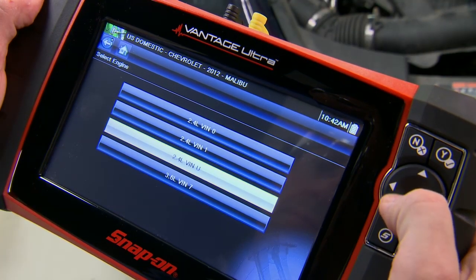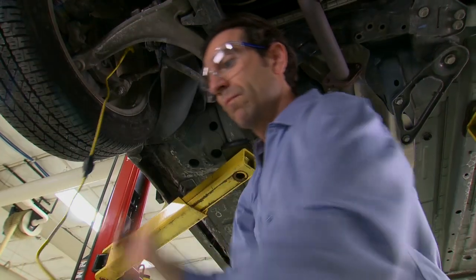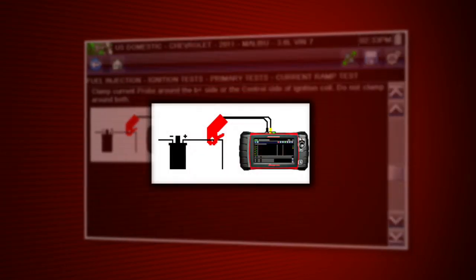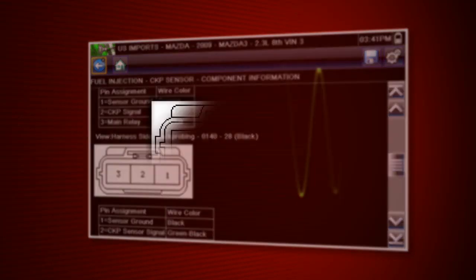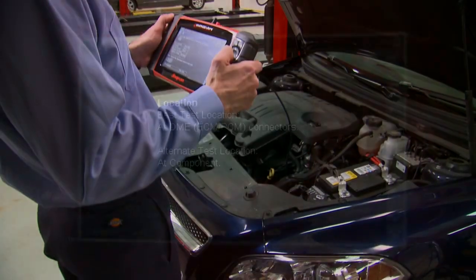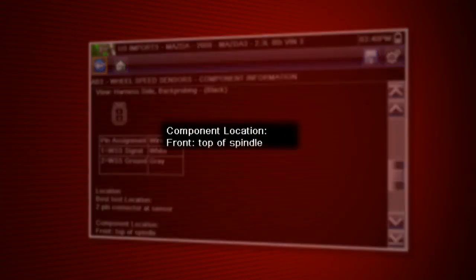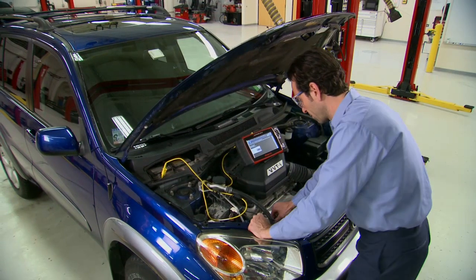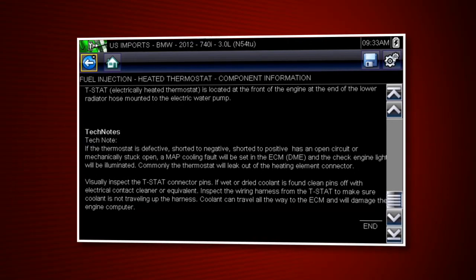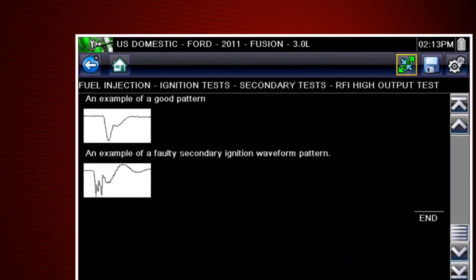Simply select a vehicle to get expert information at your fingertips, including a detailed description of normal component operation, so you can easily identify malfunctions. Component testing is no mystery with these illustrated test procedures. See exactly how to connect with connector diagrams. Best test location shows easy access points for each specific vehicle based on the experience of real-world technicians. The component locator pinpoints the location of each component so you don't waste time searching. Tech Notes offer experience-based tips to help you identify common problems. Reference waveforms and vehicle specs show you what test results should look like for a competent pass-fail diagnosis.